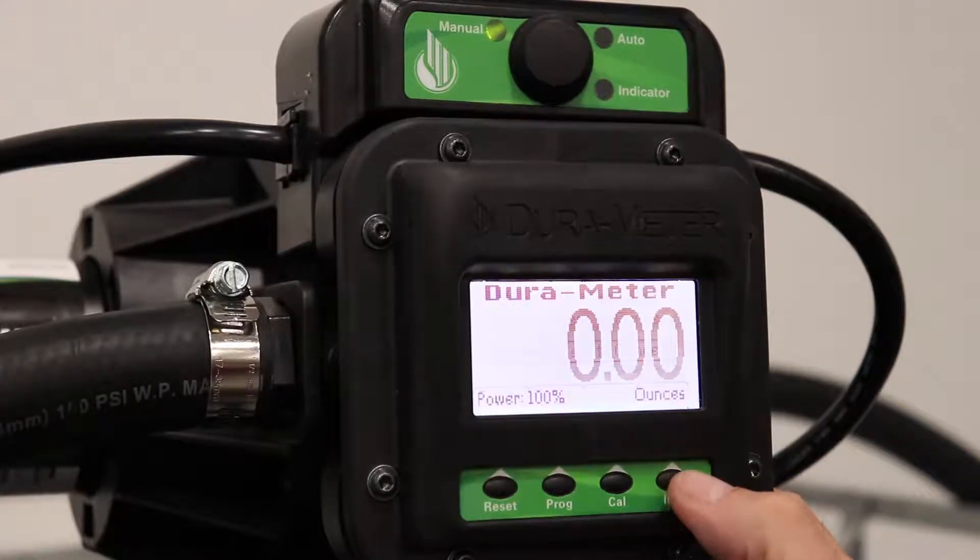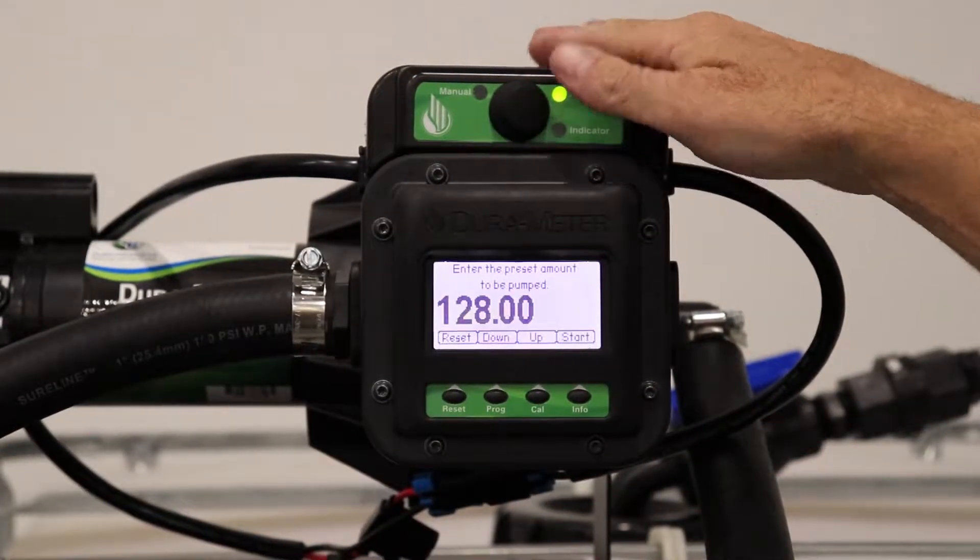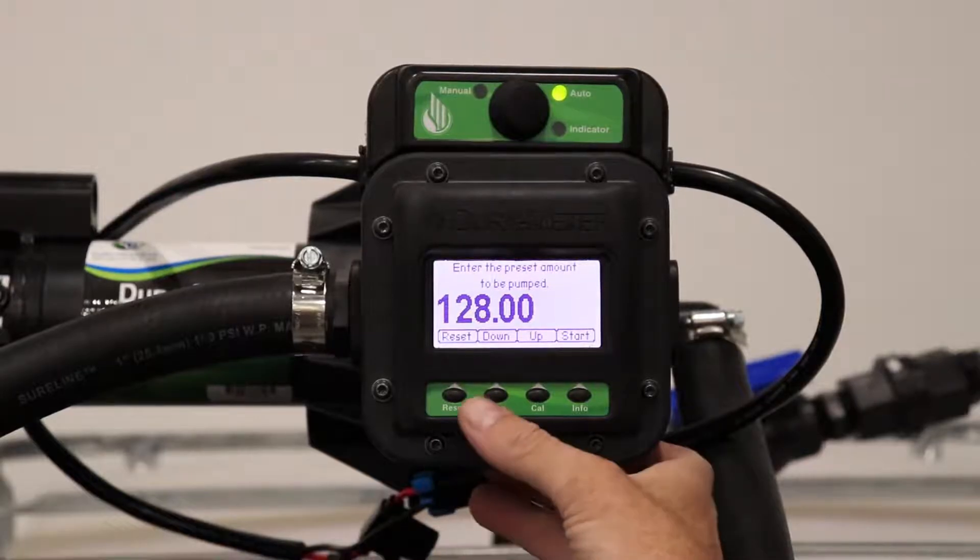Once home, you'll notice that ounces now appears in the bottom right hand corner. Flip the switch above your Dura meter to auto mode.